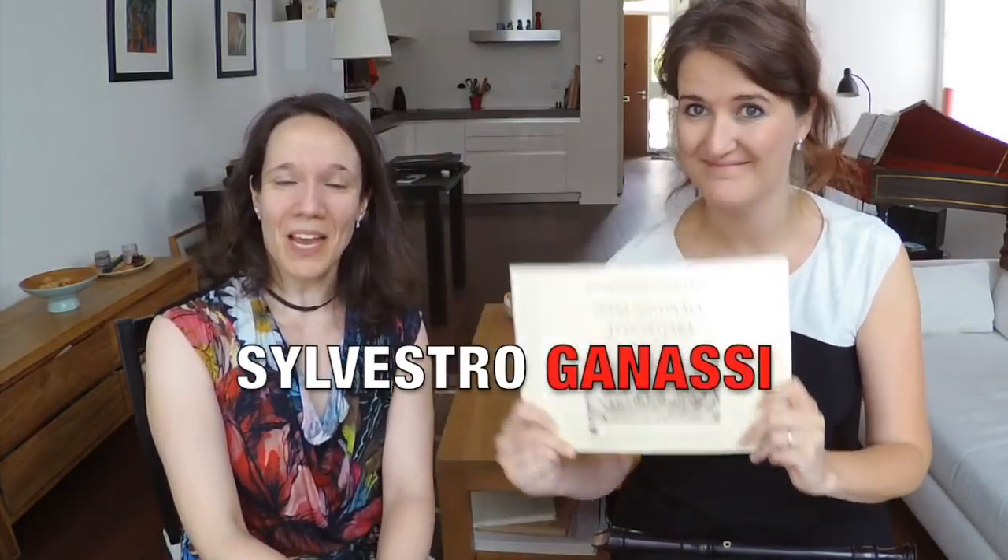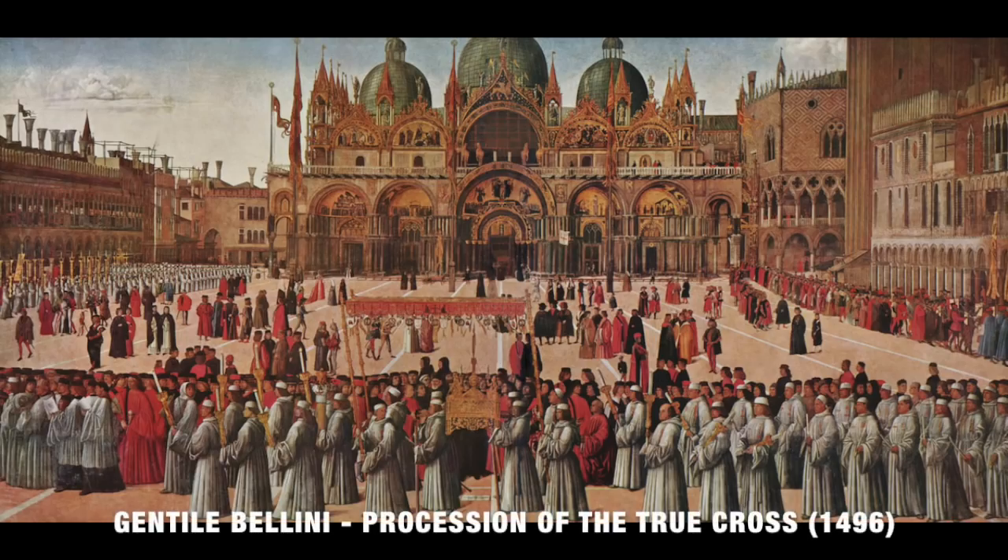Today we bring you a few ideas and exercises inspired by the legendary master Silvestro Ganassi. Ganassi lived in the first half of the 16th century in Venice, and he played different musical instruments, among them the viol, the cornetto and the recorder. He was employed by the doge of Venice as an instrumentalist, which means that he played together with other musicians in official ceremonies, at receptions, at processions, and probably some of these occasions took place at the majestic Basilica.